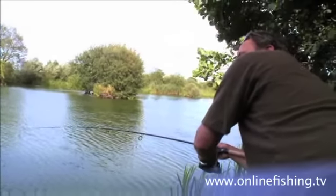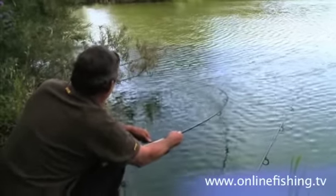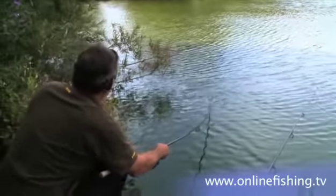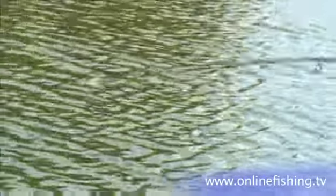This is going to get me in a ripe pickle. It's kited right in to my margin underneath these trees, and that is going to cause me no end of problem. I can feel it grating on everything. Oh, it's gone solid.